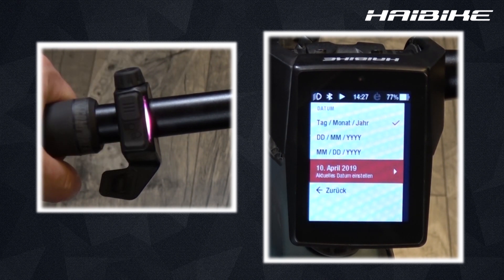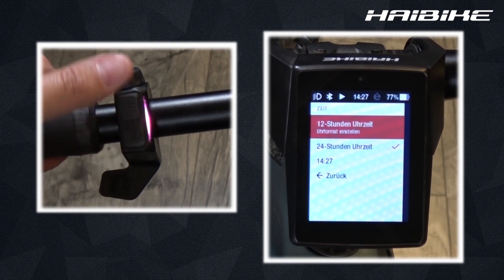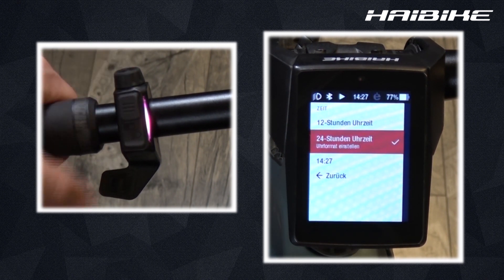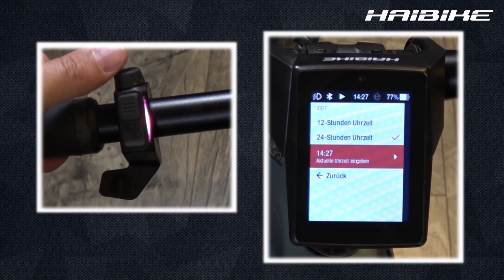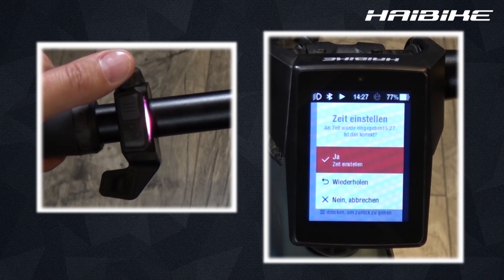The same goes for the time settings. You can choose between 12 and 24-hour options, and you can see this change right up here. Once again you can change it manually by choosing the hour and the minutes. You are then asked if you want to accept the changes made, and your new time will be shown.